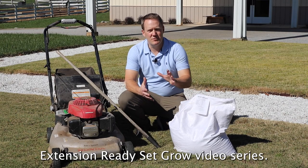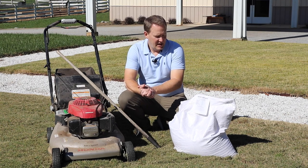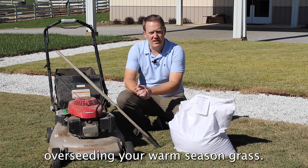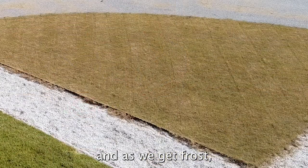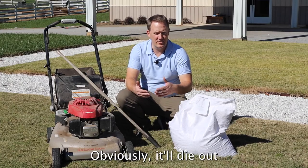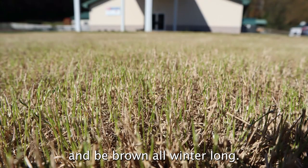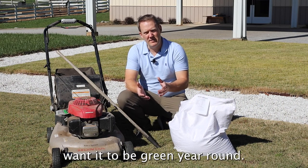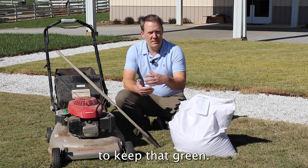Welcome back to Polk County Cooperative Extension Ready, Set, and Grow video series. Today we're talking about overseeding your warm season grass. As it gets cold and as we get frost, the Bermuda grass you see here on the ground will start to turn brown — it'll die out and be brown all winter long. For some folks that's great, other folks want it to be green year-round. So there are several options to keep that green.